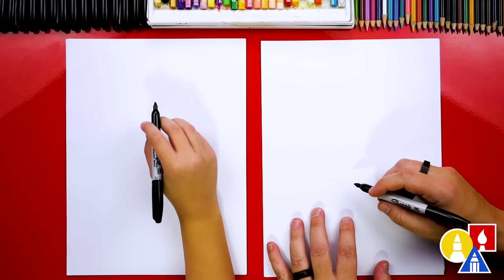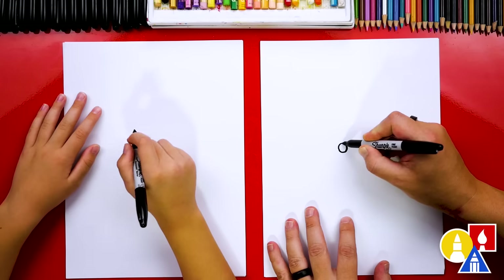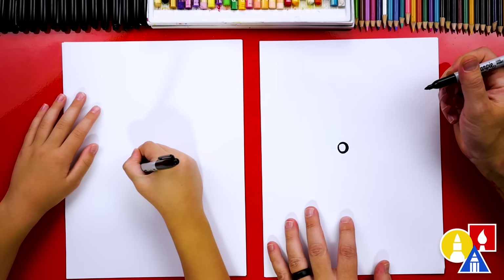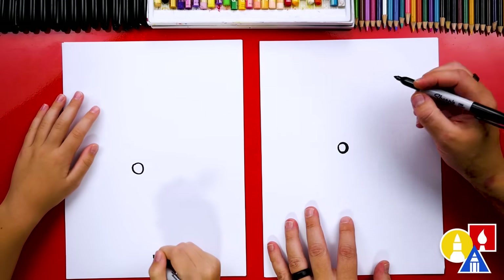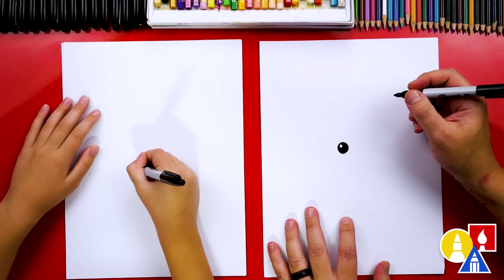Let's first start by drawing our little squirrel's eye. We're gonna draw a circle in the middle of our paper — I'm gonna draw it right about here, about this big, maybe even a little bit bigger. I'm gonna draw another little circle around it just to make it slightly bigger. Then let's draw a small circle on the top left, and we can color in the big circle but leave that little circle white.